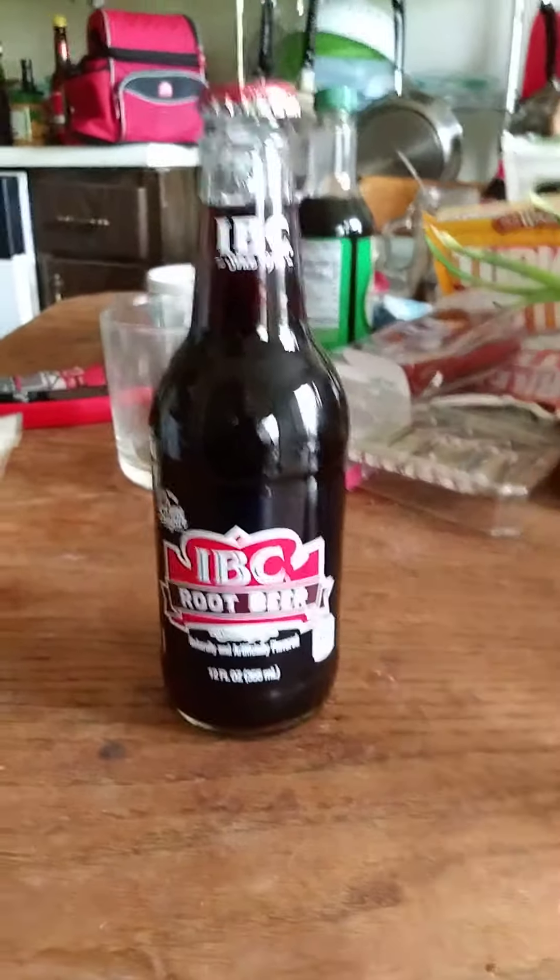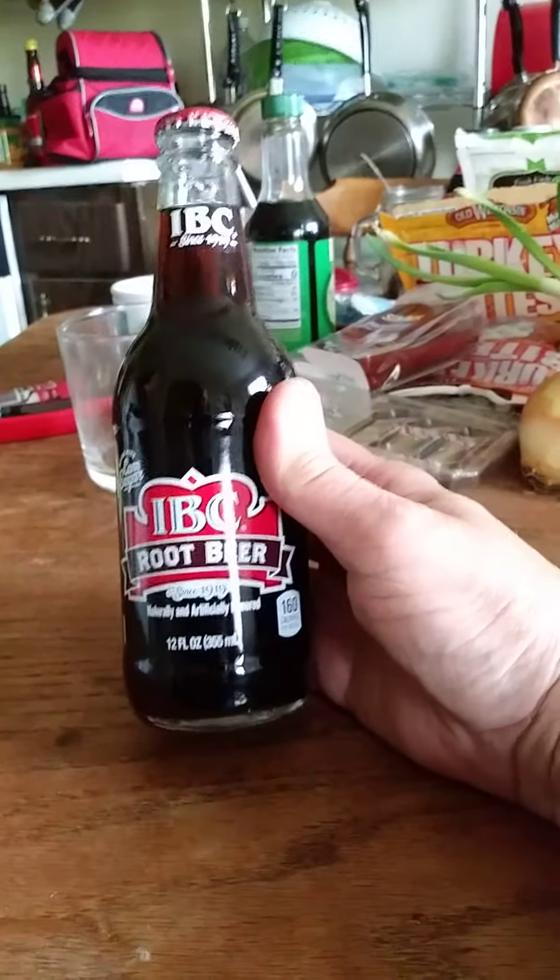This review is of IBC root beer, since 1919 — sorry, 1919.